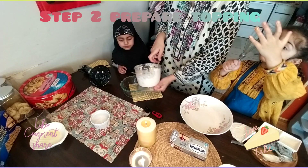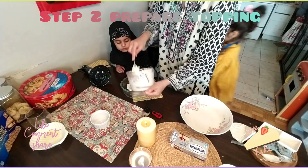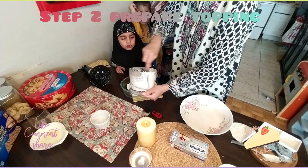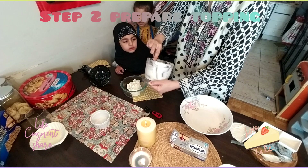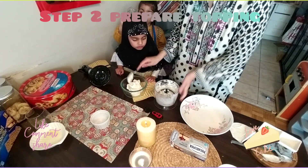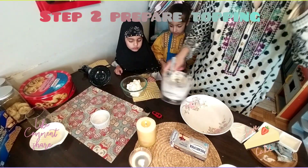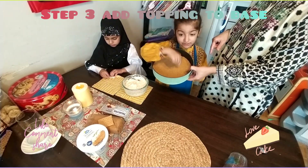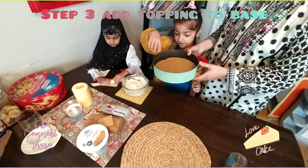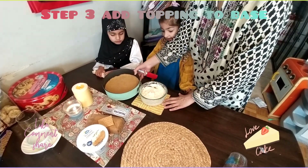Okay, so we pour the batter in the bowl and we will mix it all together. I feel like now our base is ready — we remove it from the freezer and now we will add topping on the base.